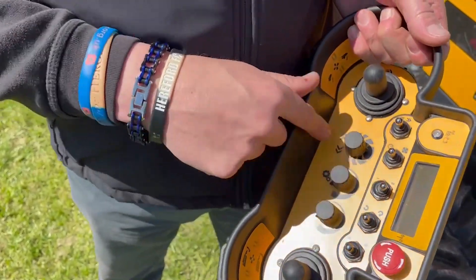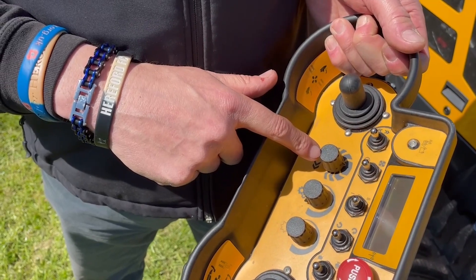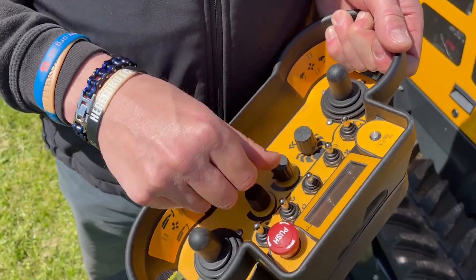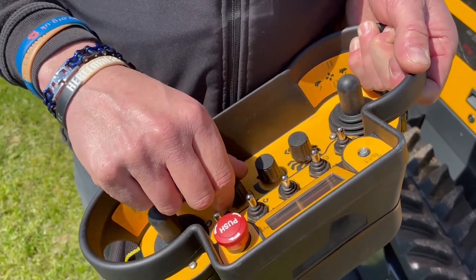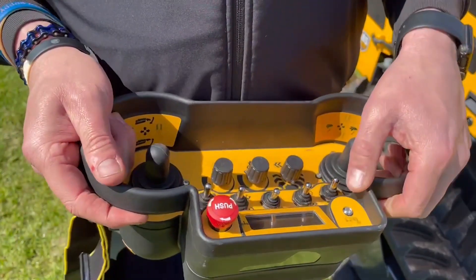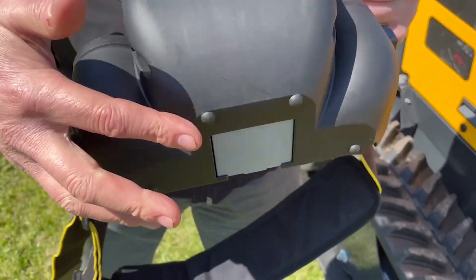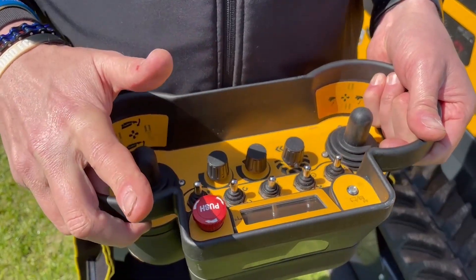The bias control for working on steep banks to keep the machine in a straight line. Speed control for forward and reverse. This last one does your speed of your rotor. We also have a battery warning light for the remote control battery when getting low, and we have the e-stop for any emergencies.